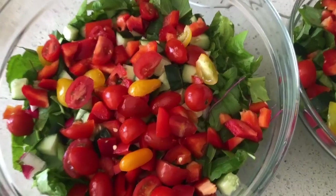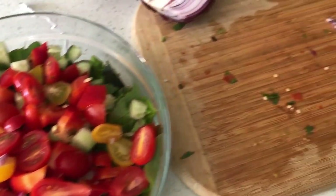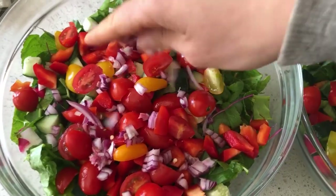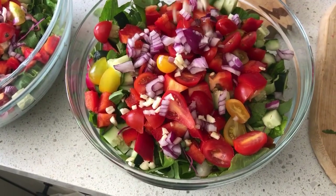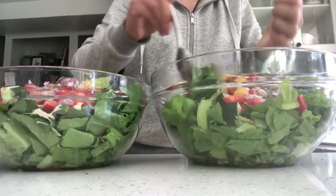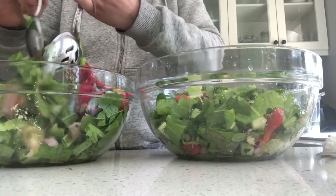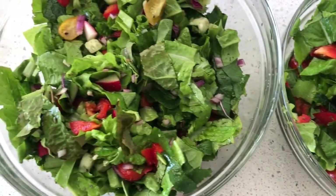For lunch, we typically do one of two things. Either a really big salad with lots of leafy greens — we try to get a different variety all the time — with whatever toppings like tomatoes, cucumbers, radishes, bell peppers, onion, fresh garlic, and some herbs. For our dressing, we keep it fat-free — our go-to is maple syrup with lemon and garlic powder.